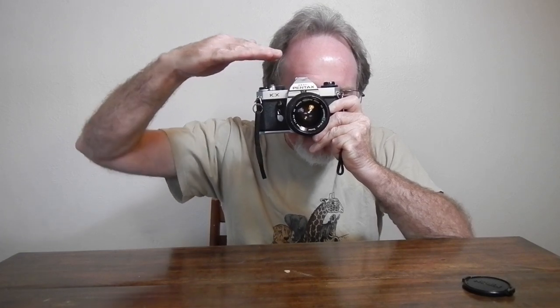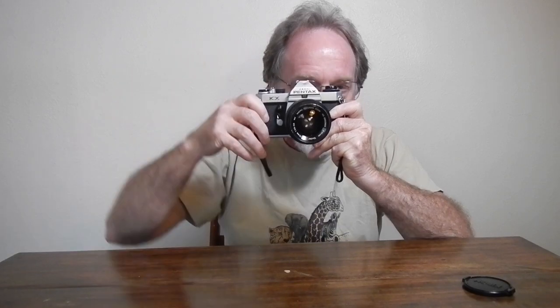It uses a chase-the-needle metering system. It has a blue needle — it's kind of a plastic overlay — that is your set shutter speed. Then it has a black needle which is what it's metering for. It's fully manual, metered manual; it doesn't do any kind of priority or auto exposure. It shows the needles and the shutter speeds along the right side of the finder.